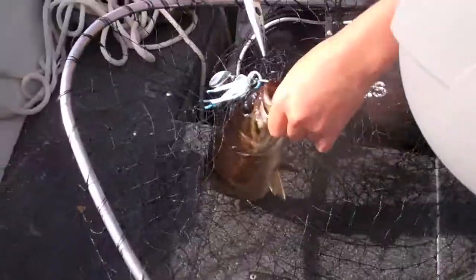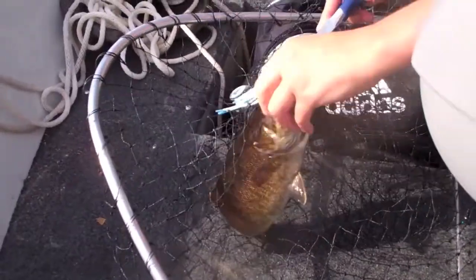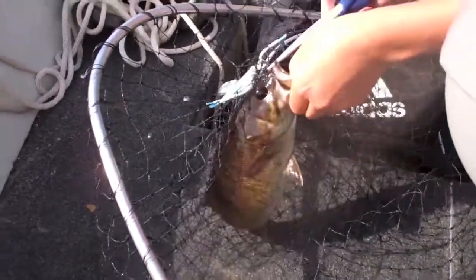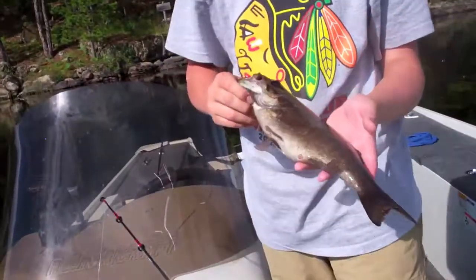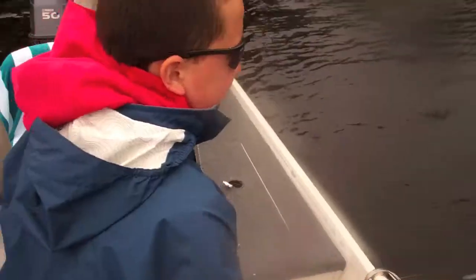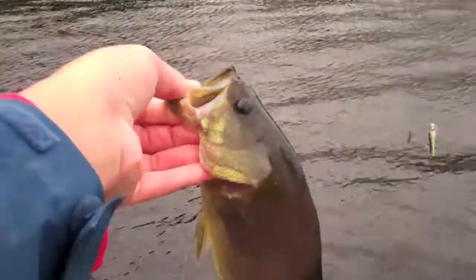These spinnerbaits are really nice — really nice in-line spinners. It hit so hard, I was just fighting. I think pound for pound, smallmouth bass are just one of the best fighters here in freshwater. We'll get you guys back while we get this hook out. There it goes — a little bass on the CS Lures spinner, and we're going for the release.